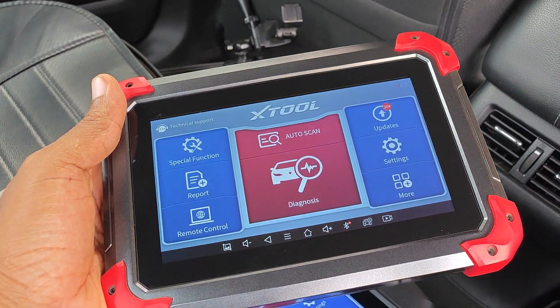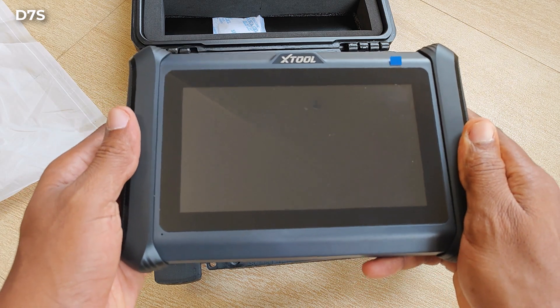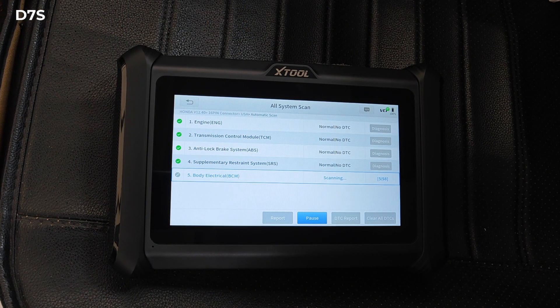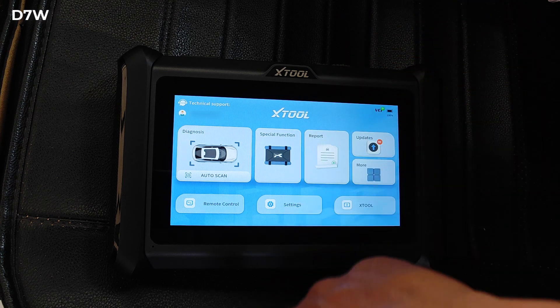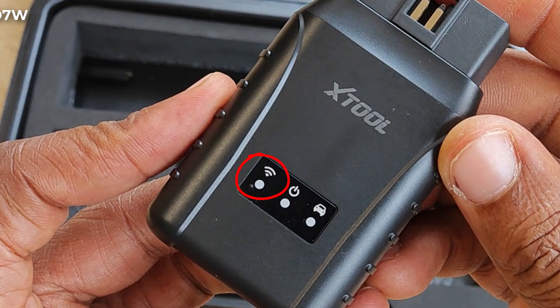If you're wondering what the difference is between the three versions of the D7: the D7S simply boasts improved hardware and supports diagnosis over internet protocol compared to the traditional D7. The D7W does everything that the D7S does but in addition makes a wireless connection to the car via Wi-Fi.